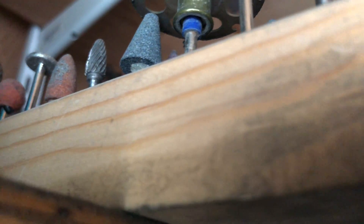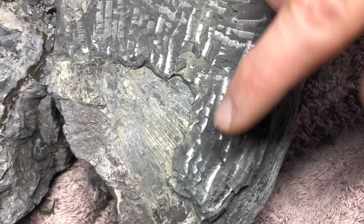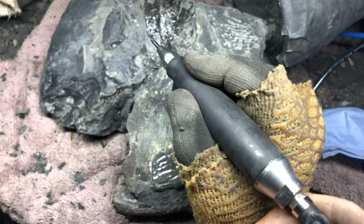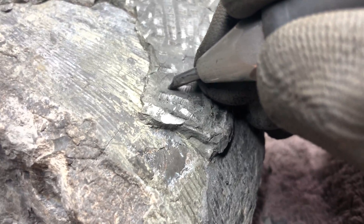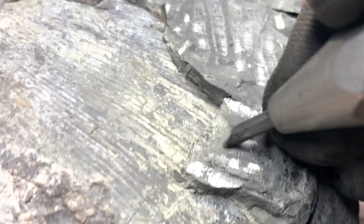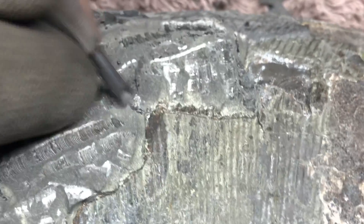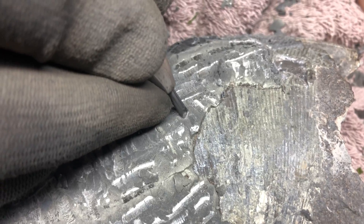The fossil preparation is going well so far, still a lot more work to do. In terms of the fossil preparation footage I managed to capture, I've got another minute or so, then we'll be looking at the finished fossil. My dad recently finished restoring and preparing it — it's perfectly ready for display now. However, due to being busy with work and various other things, I've not managed to record any of the latest fossil preparation footage.